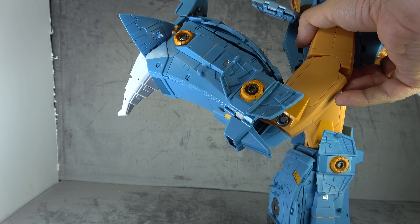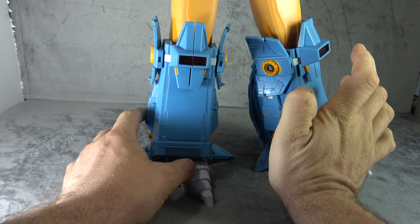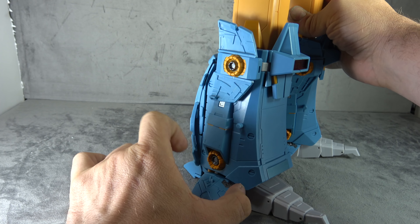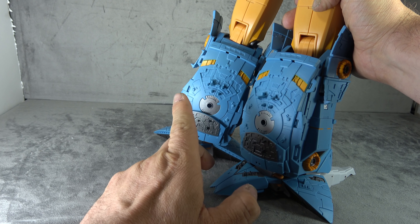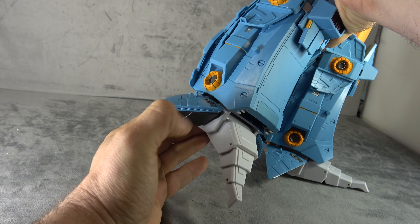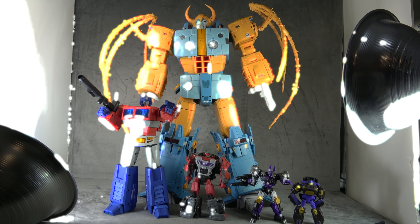The lower legs come packaged detached, and the kneecaps are a bit of a pain to connect. You get a ratcheted swivel down in the lower leg that acts somewhat like an ankle swivel, and then a separate ankle swivel — a bit redundant. Everything is painted and looks good. There are nice silver and yellow details throughout, and even the pistons on the back of the thighs are painted. For the ankles you get a multi-hinge toe tilt and a rocker that's a little limited but present.